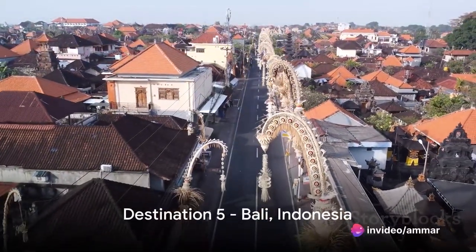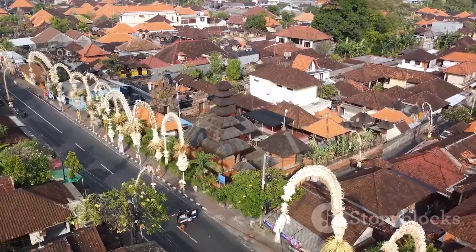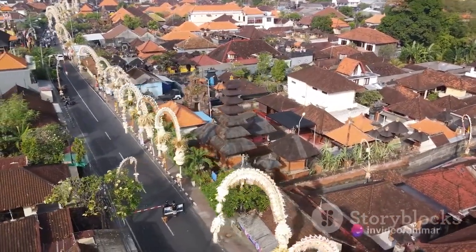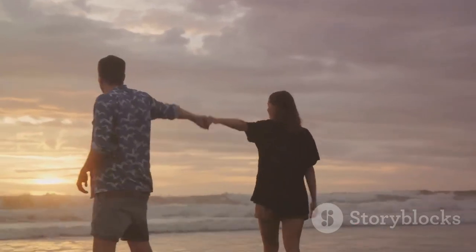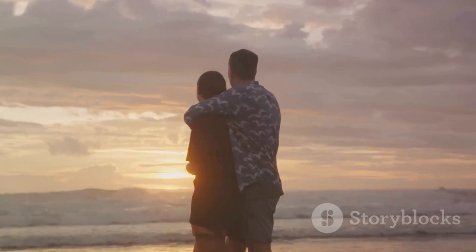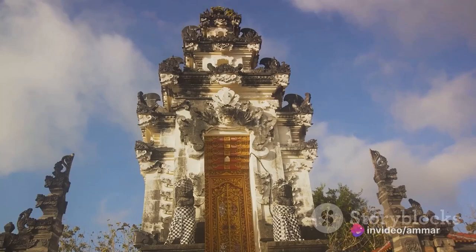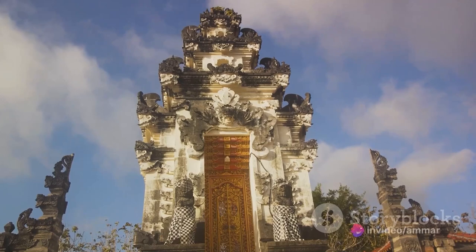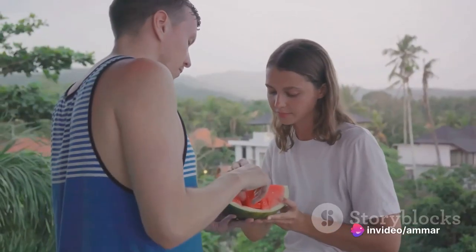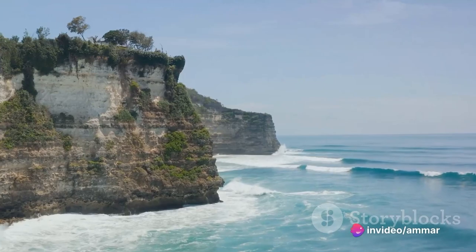Starting off at number 5, we have Bali, the Indonesian paradise. This island is a magnet for honeymooners looking for a tropical getaway that won't break the bank. Bali is renowned for its affordable luxury — stunning private villas with personal butlers and private pools for the price of a standard hotel room elsewhere. Its beautiful beaches offer idyllic sunsets and world-class surfing, while the vibrant nightlife comes alive with beach clubs and romantic restaurants. Bali is also a cultural hub — visit ancient temples, take traditional cooking classes, or witness a Balinese dance performance.